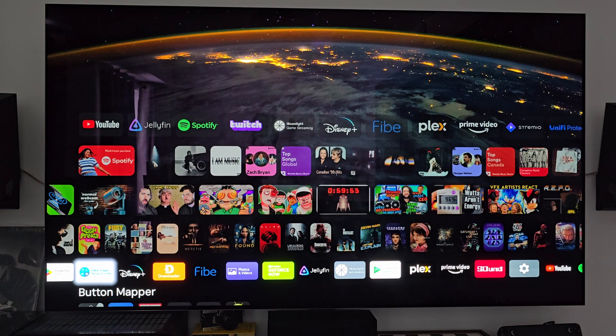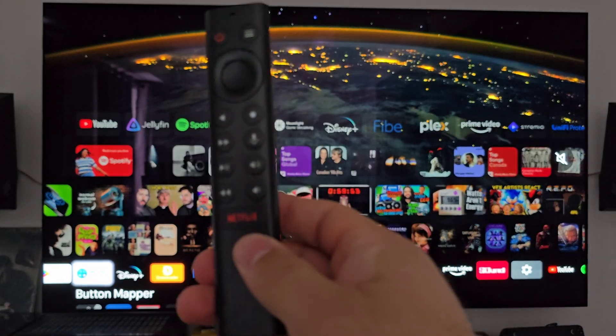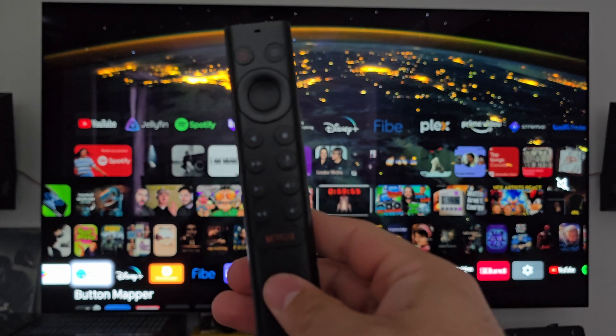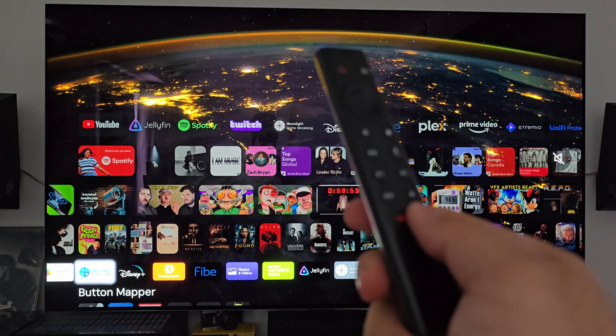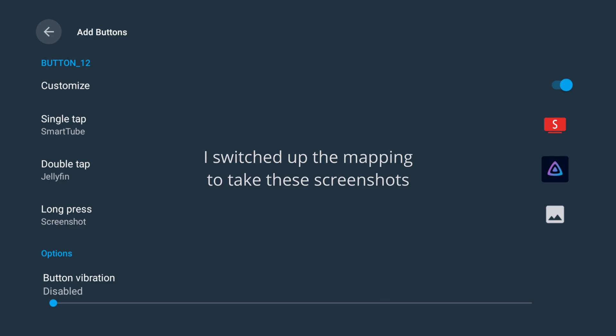The next noteworthy app is Button Remapper, which is extremely handy. As I mentioned, the Netflix button on this remote is extremely sensitive — you barely need to touch it for it to activate. So I've remapped it so that a single press isn't mapped to anything. You have to double press it or long press it for it to do something. Double pressing it will launch SmartTube, and long pressing will launch Jellyfin, which is really nice. This app works extremely well — I haven't had any issues, and it didn't cost me anything.